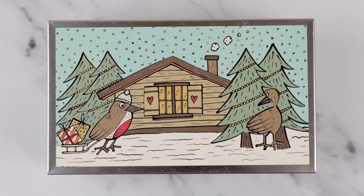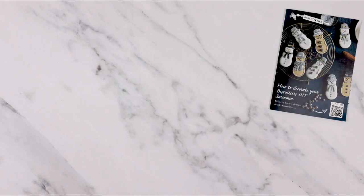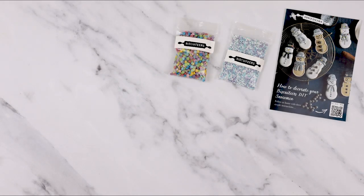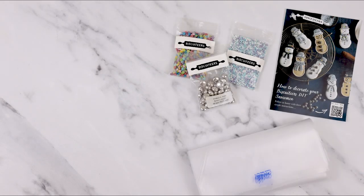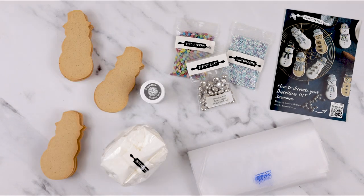To follow along you'll need our DIY snowmen kit. Inside the tin you will find all of the equipment that you need to decorate your snowmen biscuits. You will also have some instructions, decorations, piping bags, sugar icing, and 12 snowmen biscuits.